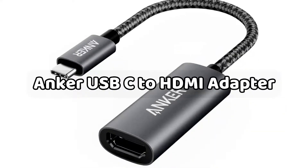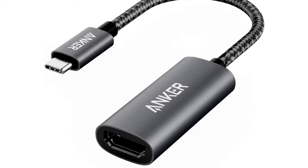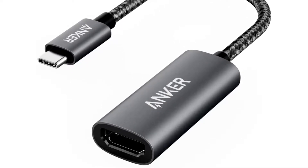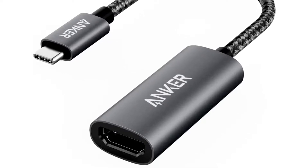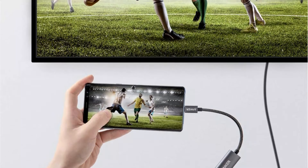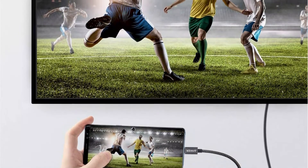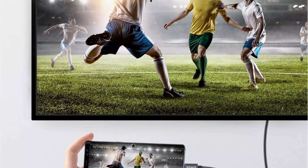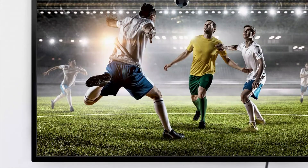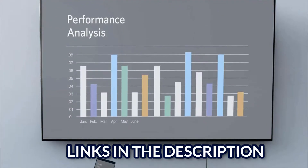Among the most popular USB-C to HDMI adapters on the market is the Anker USB-C to HDMI adapter. Anker is a well-known brand when it comes to USB-C peripherals and adapters. Our first pick is designed by Anker, so you will notice a flawless design along with highly reliable build quality. The Anker USB-C to HDMI adapter is made of aluminum, so its build quality is certainly a strong suit.